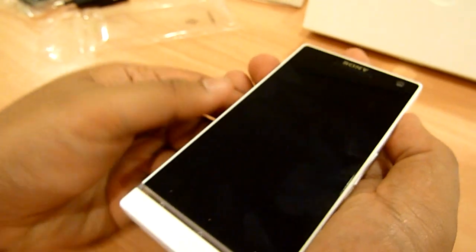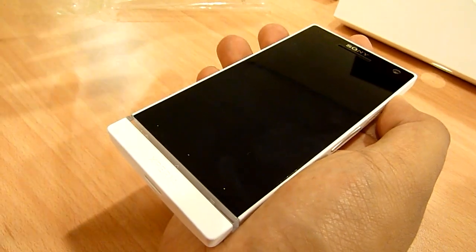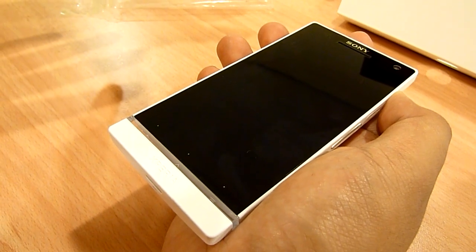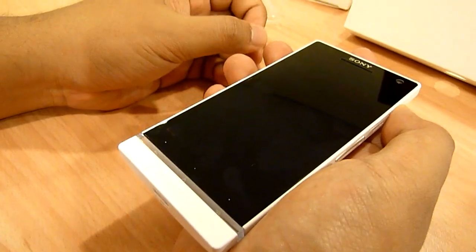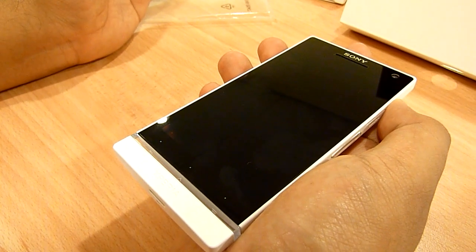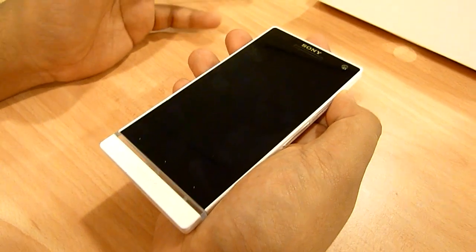We also forgot to mention the performance of the device. When it's available in Malaysia, this will be the most powerful device — barring any other device that comes out before it. It has a 1.5GHz dual-core processor, 1GB of RAM, and 32GB of internal storage. That's pretty cool.